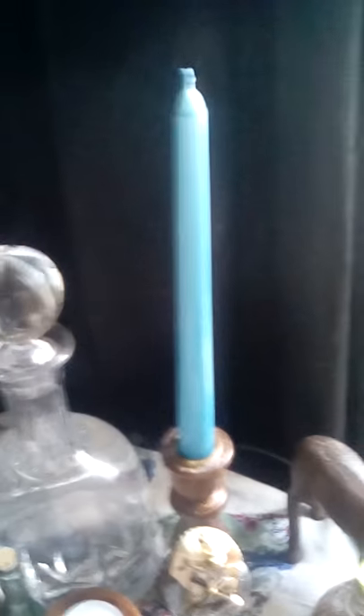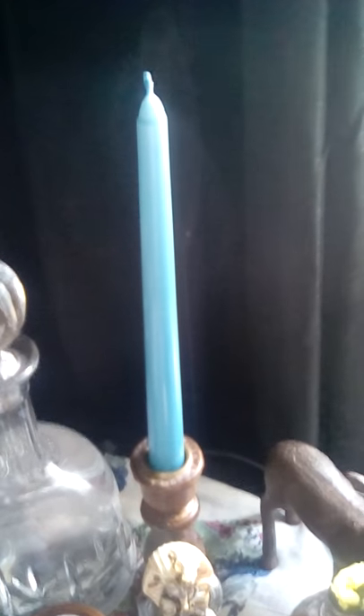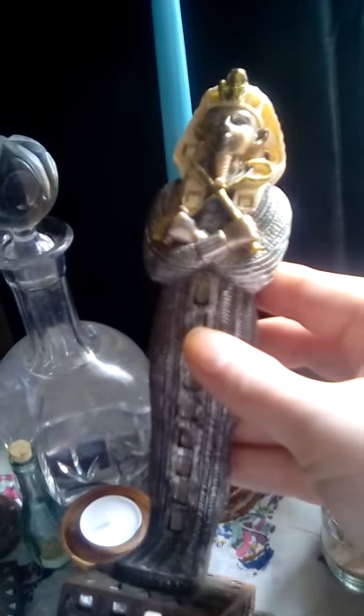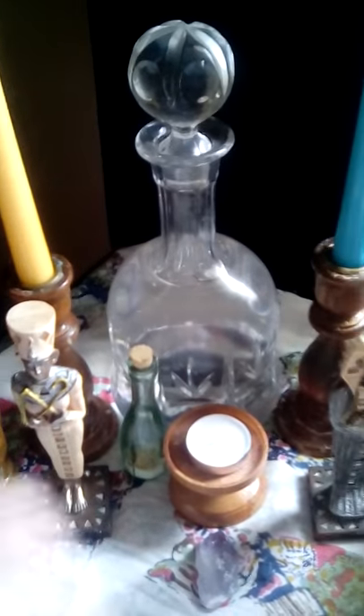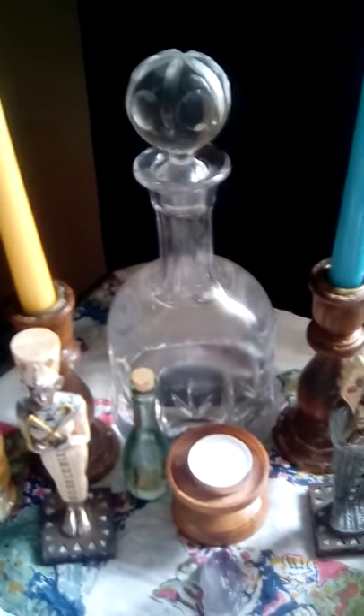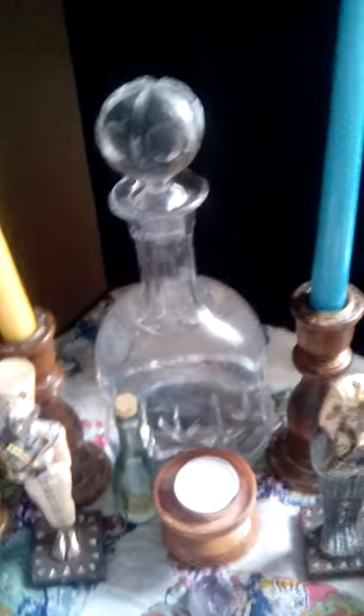Moving over to the right side, I have a blue candle for the divine masculine. I know a lot of people like using blue for the divine feminine for Beltane, but I went with my gut and felt blue better represented the masculine energies in my home. Both the female and male little statues were actually at my wedding — I bought them specifically for our handfasting. There's more Pickle because she's being a bugger and wants all the attention.